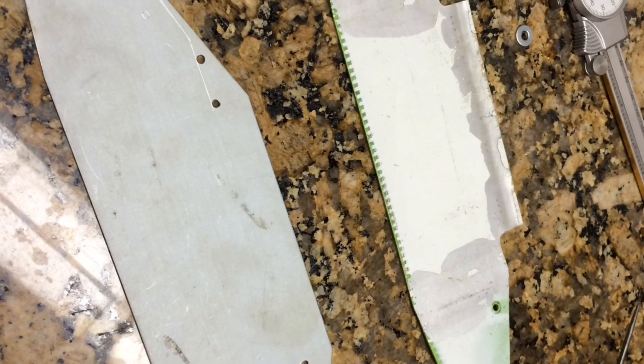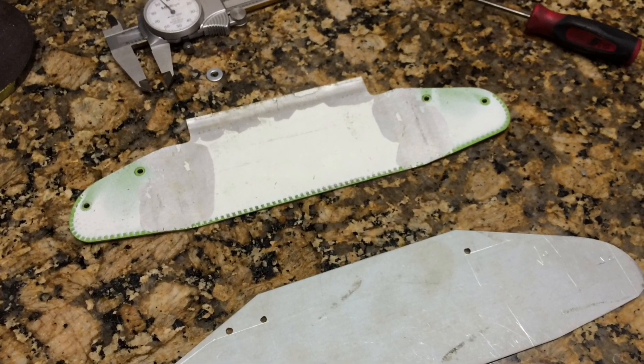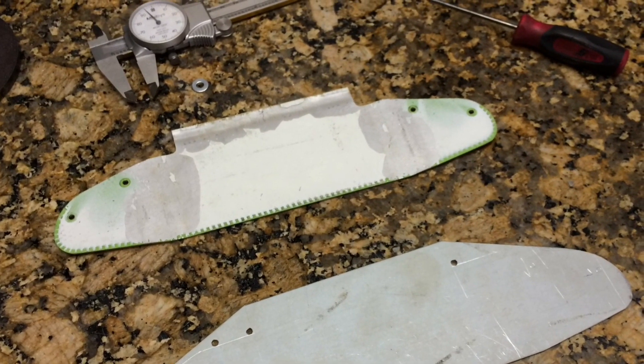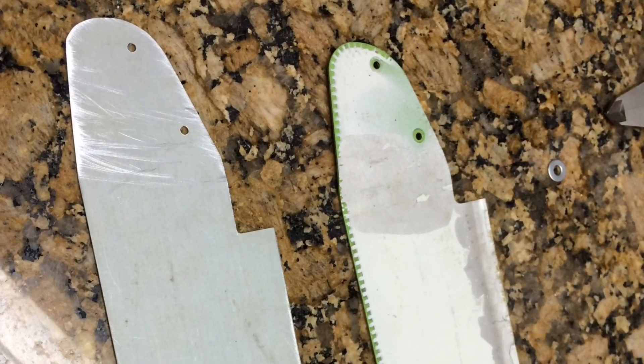Here you can see the flattened piece that I used for a template along with the new sheet metal I'm using to make the new part. I flattened out the original piece and made a template out of it, but you could just draw one up and transfer it over to sheet metal yourself.